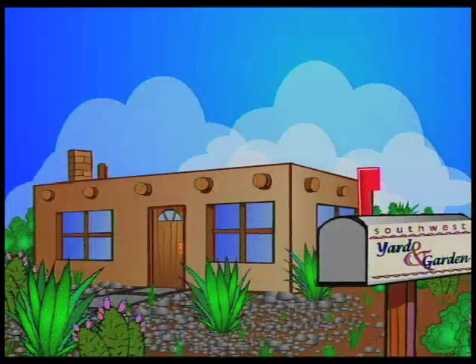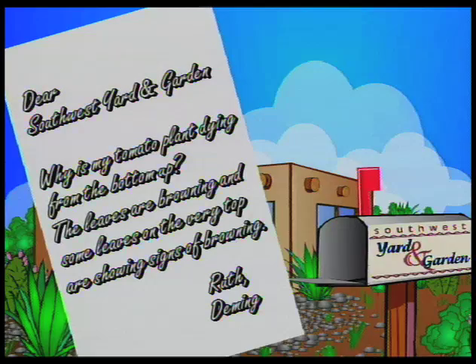I'm John White. Today we're taking some letters from the mailbag. The first is from Ruth at Deming, and she asked why her tomato plant is dying from the bottom up, developing a lot of brown leaves and some of her leaves up on the top are also beginning to discolor.